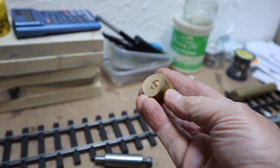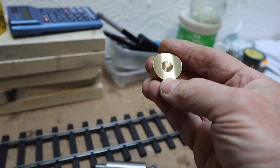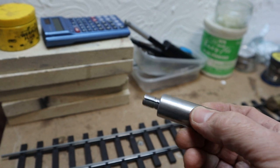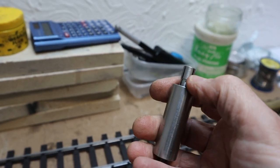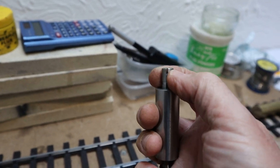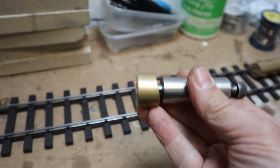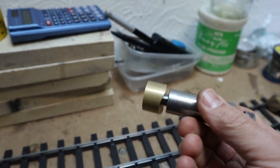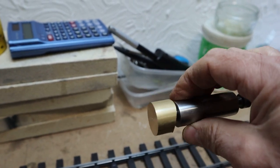I have got the radius on the dome and what I have done is put a hole in the back of it so I can hold it with this expanding mandrel that I have made. Basically there is a bolt down the middle — it is split, so when you tighten the bolt up the mandrel will expand and grip inside the hole. You can hold that in the chuck in the lathe, turn all the outside, and that is how I am going to do the dome.